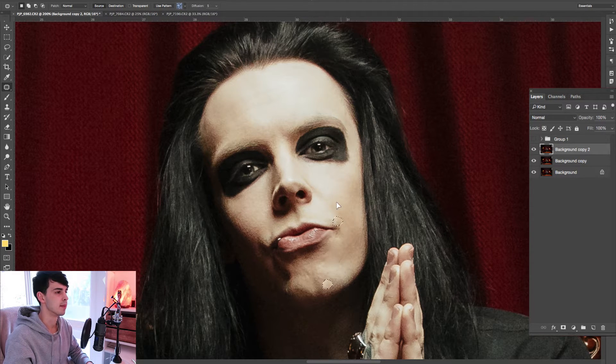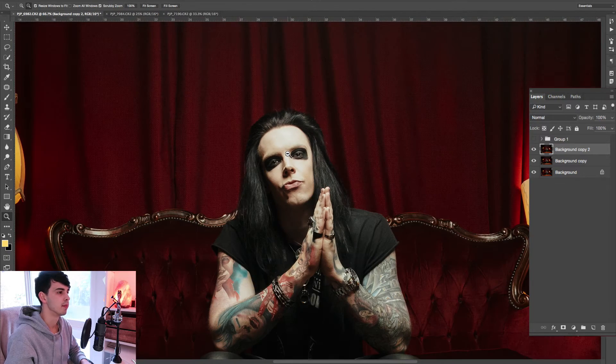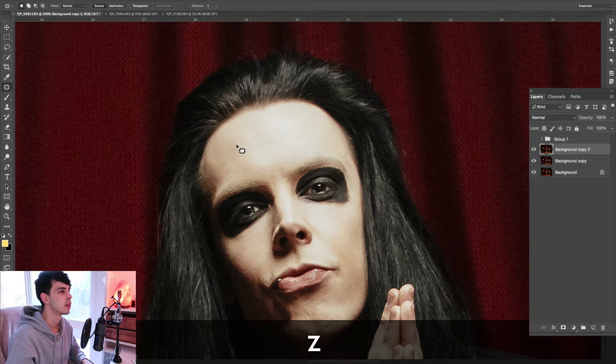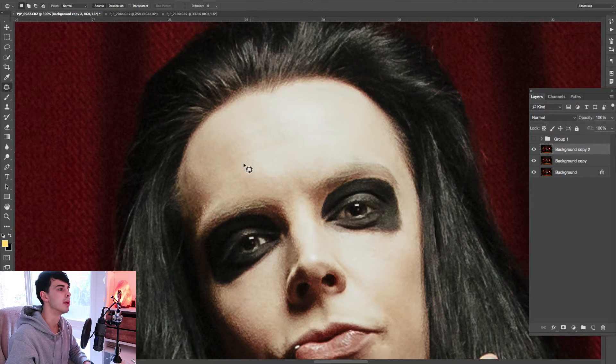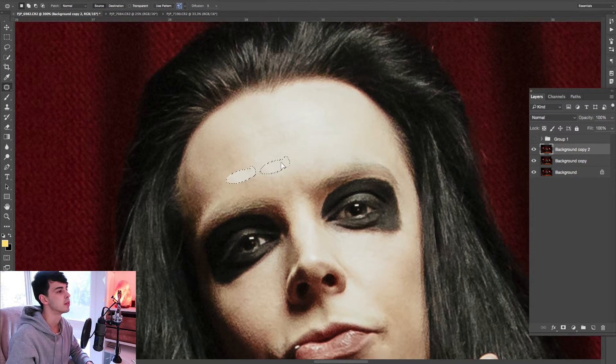This is totally not necessary but I like to do it sometimes just to smooth it out, make it look a little bit more polished. That's not too bad. If I was getting picky I might grab some of these faint lines here and patch them, but that doesn't really matter — I won't notice too much.